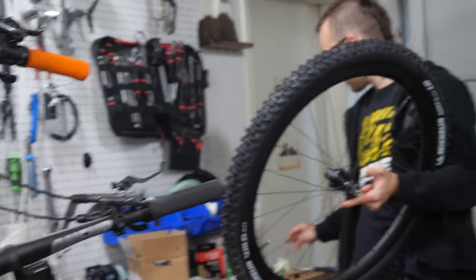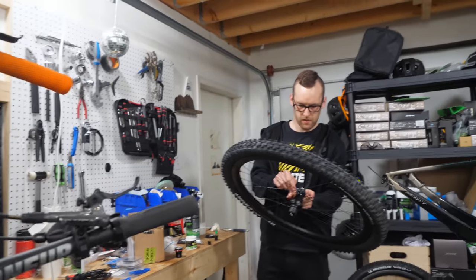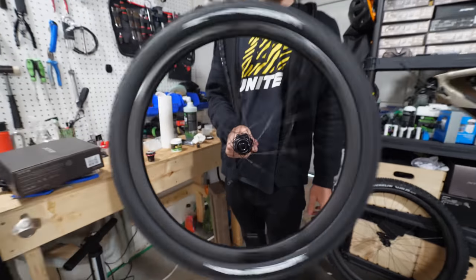The Shimano 12-speed stuff uses a different freehub body than the one that came on the wheels, so we swapped those over. All you need is a spanner and an allen key — or wrench, whatever you want to call it. Aluminium, aluminum — you know what I mean.